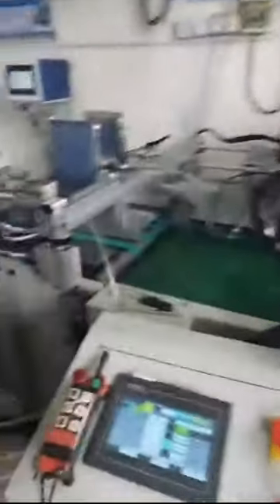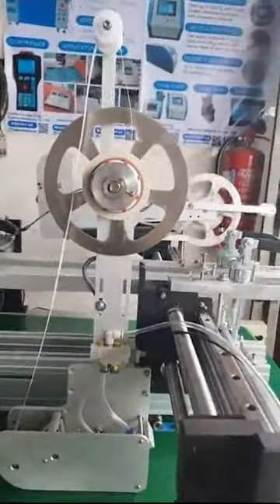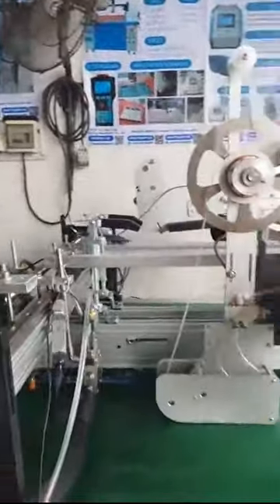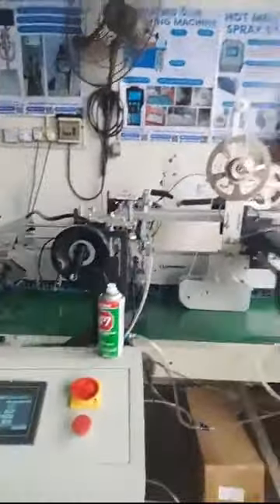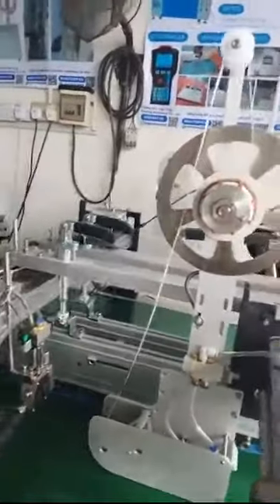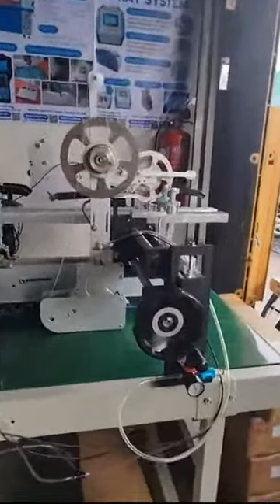If you don't need a big machine because you already have your own folder glue machines, you can also just purchase the tape applicator from us — no problem. Our machine can equip up to four tape applicators according to your needs. We have different models of tape applicator for different tape types — scotch tape, envelope tape, tear tape, single-sided, or double-sided tape. We have different models suitable for your different tape.